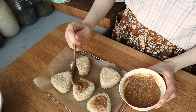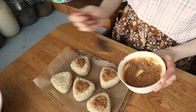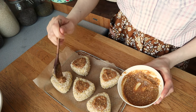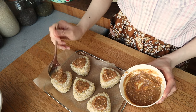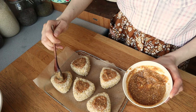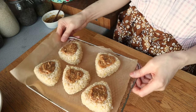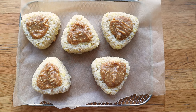Just very casually top the onigiri. You can put as much sauce as you want. Now I'm just going to stick this into the oven, kind of broil it a little bit, get it crispy, and get this bit kind of caramelized.